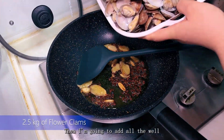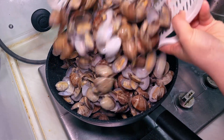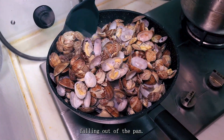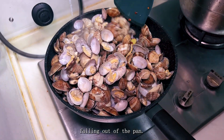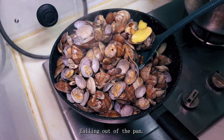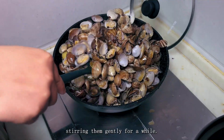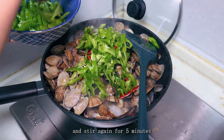Then I'm going to add all the well-rinsed flower clams into the pan and stir gently to avoid the clams falling out. Now I'm going to add the sauce we made earlier and again stir gently for a while. Then I'm adding the red chillies and green pepper and stirring again for five minutes.